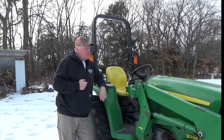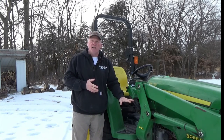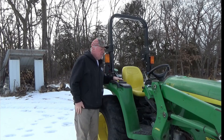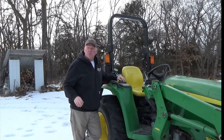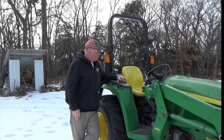What I wish this tractor had — that Kubotas have and maybe the newer John Deere models — is the ability to remove the loader. This is a 2016, and the loader is permanently attached. I can take the bucket on and off, but the loader itself stays on. There are times when planting or working in the field where it would be really nice to remove it, but it's not a show stopper for me. I use the heck out of this loader.